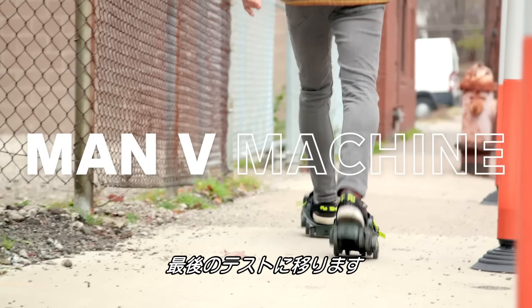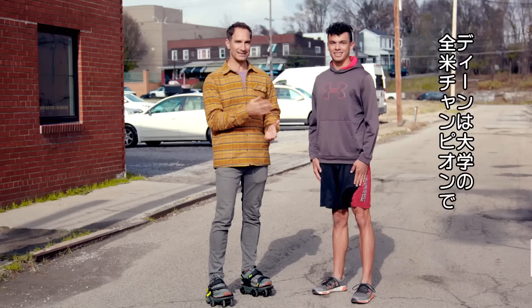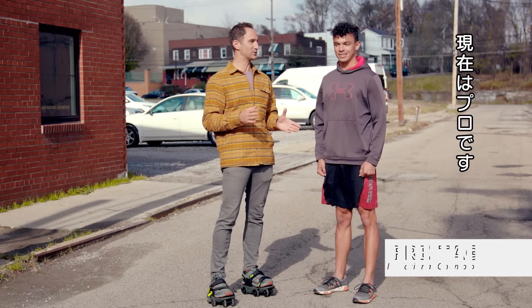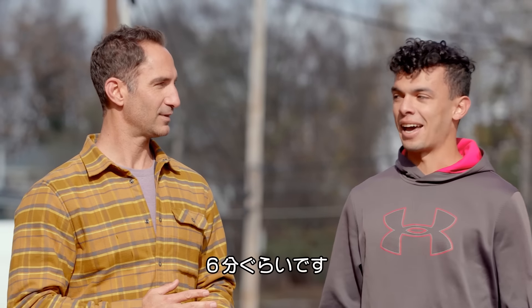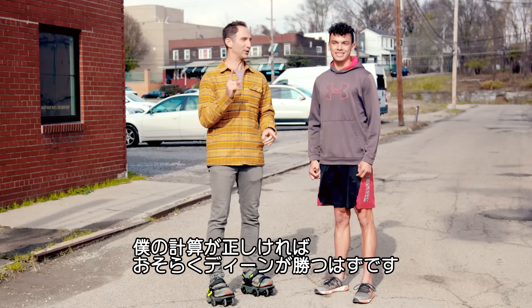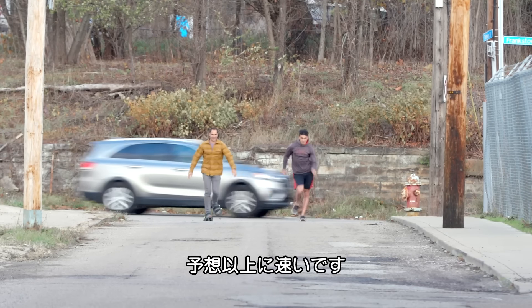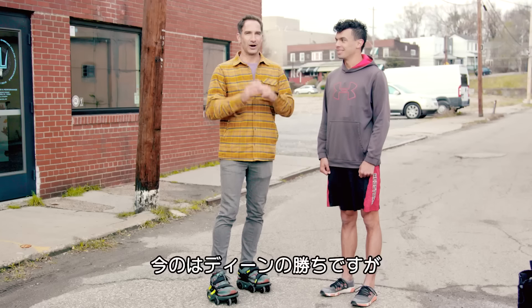Time for one final test — how do these babies hold up to a real professional speed walker? Dean is a two-time collegiate national champion speed walker, recently turned pro. Dean, how fast do you typically speed walk a mile? Around six flat. These can go seven miles an hour. My math is not strong right now, but I'm pretty sure that means you're going to win — but let's find out. Oh my God, he's so fast. I want him steroid tested.